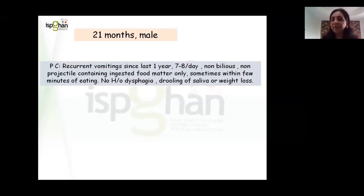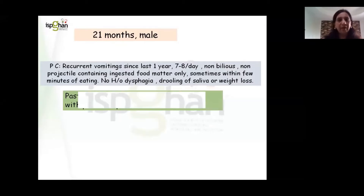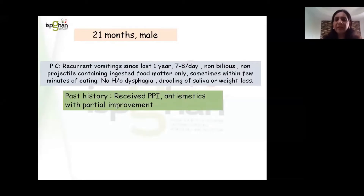There was no history of dysphagia, drooling of saliva, or weight loss. There was a past history of PPI and antiemetics prescribed to the child for this reason, with only partial improvement but the child was still vomiting.